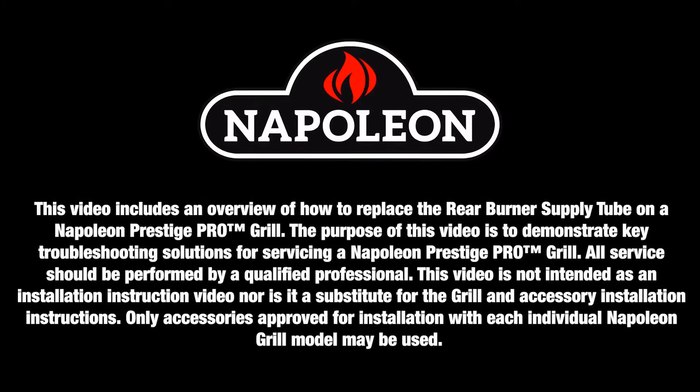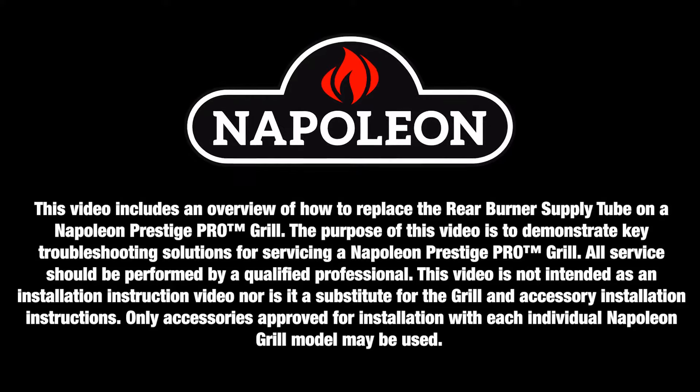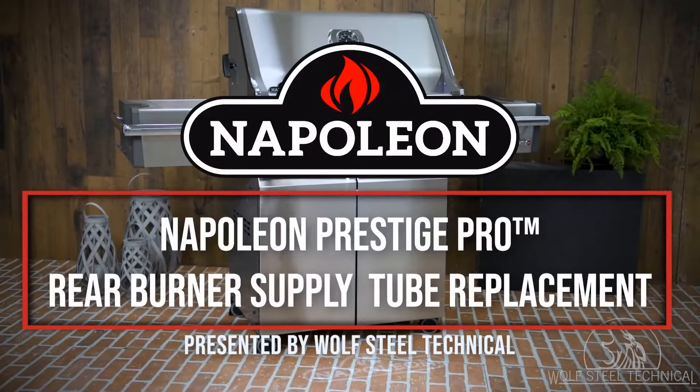Only qualified personnel should service and install Napoleon appliances and accessories. See product manual for details. This video will demonstrate how to replace the rear burner supply tube on a Napoleon Prestige Pro gas grill.